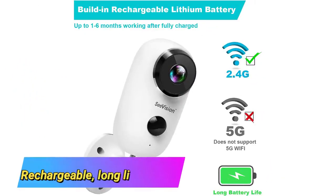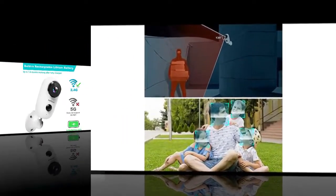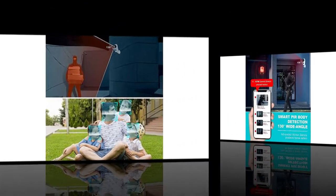Rechargeable battery. This wireless rechargeable camera comes with a rechargeable battery that provides one to six months of use before it needs to be charged. The wireless security camera outdoors will ease your peace of mind with continuous 24-hour per day protection.